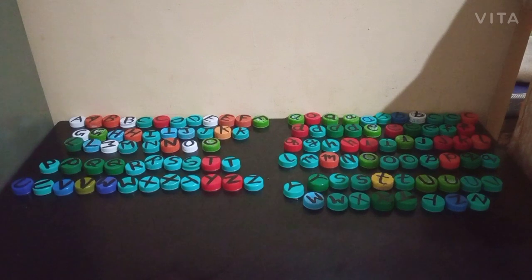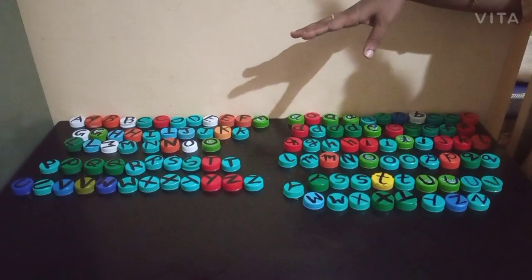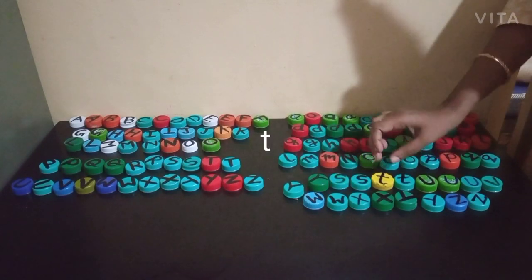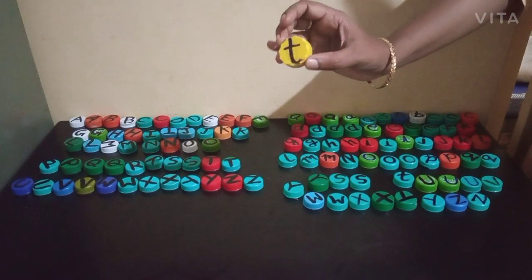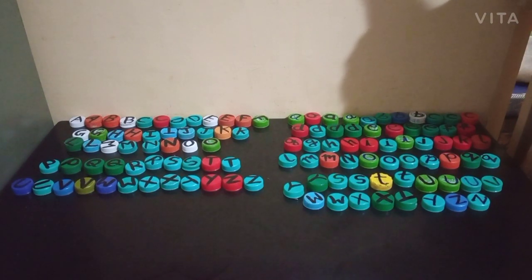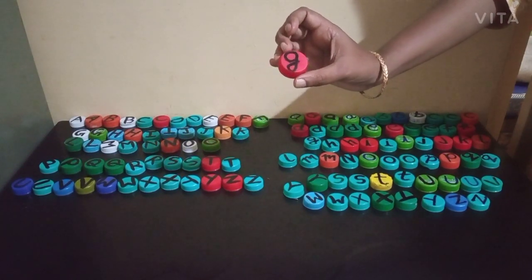We can use these letter caps for Standard 1 students to recognize the alphabets. After we teach letters to them, we can ask them to pick out some letters by calling out the letter names. For example, after teaching all the letters A to Z, if I ask the child to pick the letter T, the child has to identify letter T and show it to the teacher. This is letter T. Then, if I ask them to pick letter G, the child has to pick out this letter G and show it to me.